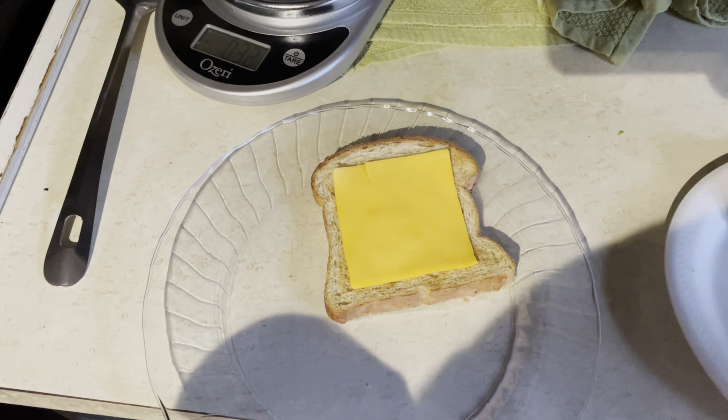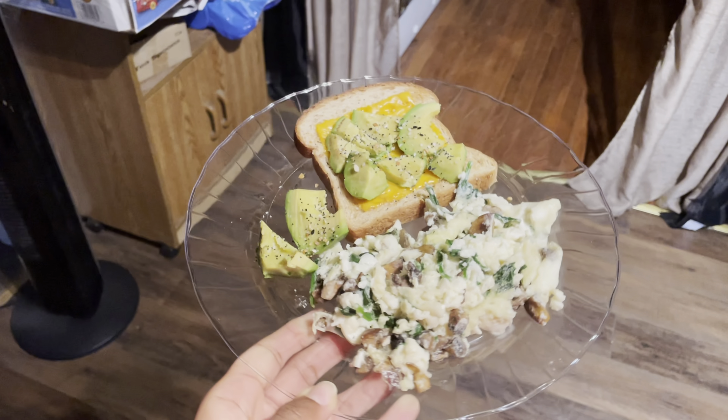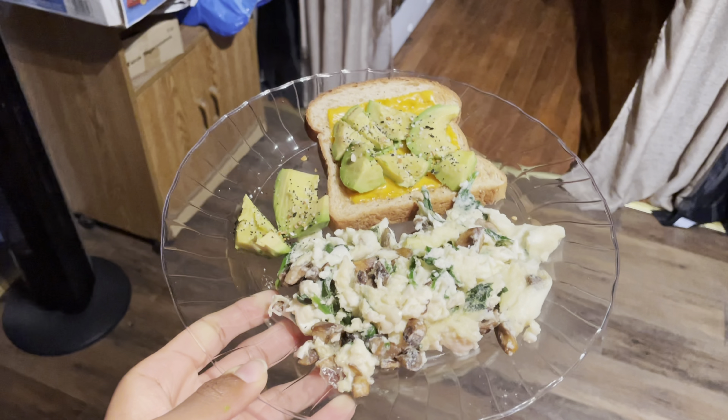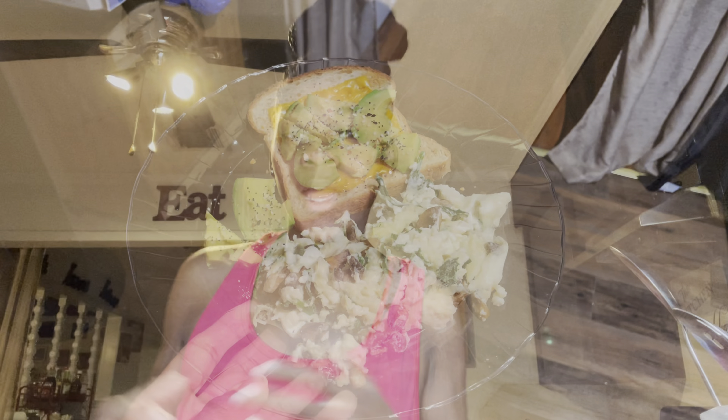I lightly toasted the bread and warmed up the avocado. Now I'm going to warm up the cheese for about 10 seconds so it can melt, then place the avocado on top. I hardly ever add seasoning to my breakfast — I add seasoning to my dinner — but when I'm using avocado toast, I love to use this bagel seasoning from H-E-B. It's a very light seasoning, very low sodium, really good for your toast or eggs. Here is the finished product — avocado toast with eggs on the side. I like to mix all my food together, so I might throw it all on top of the bread and roll it up like a taco.